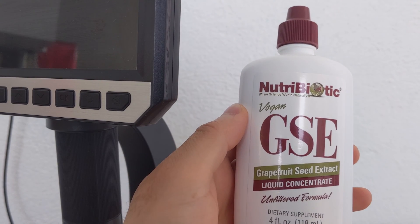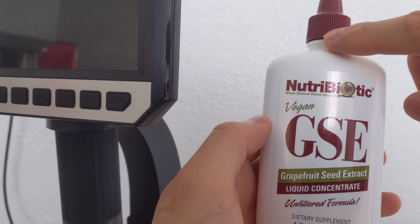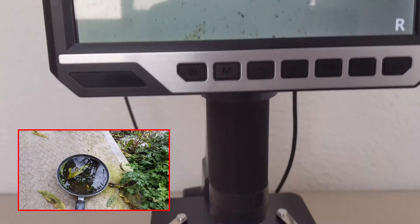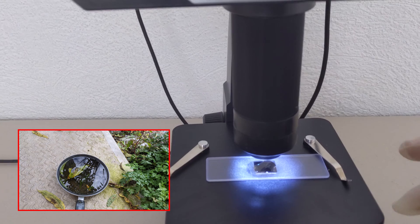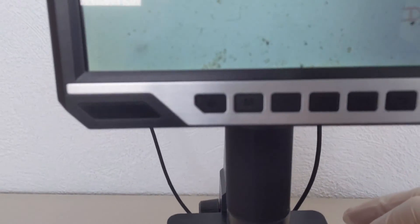iherb.com — link in the description. This bottle had a small plastic protection that I have already removed. Here we have a one-drop sample of water, and you can see a lot of microorganisms in this drop.